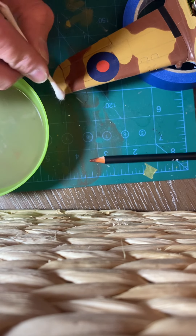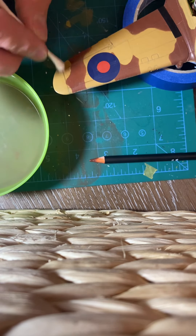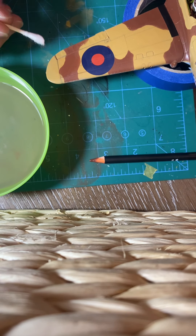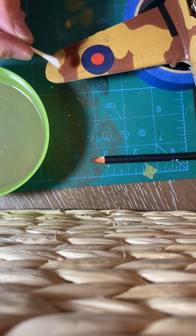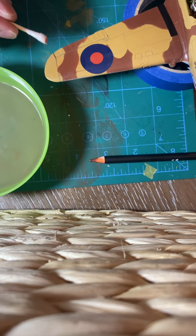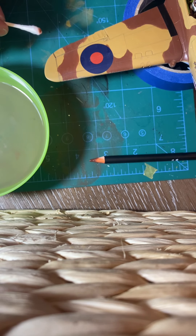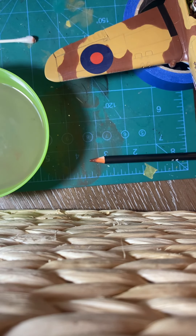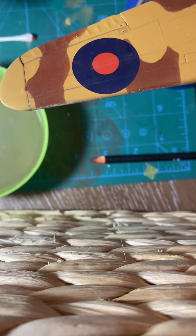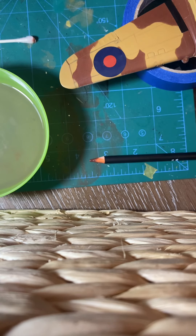This darker color admittedly does not show up as well as my two lighter colors, but it is there. Sometimes we do things to models that we're not quite sure if they'll even be visible, but there is a slight difference — you can see how the line is a little darker than it was, so it does make a slight difference.